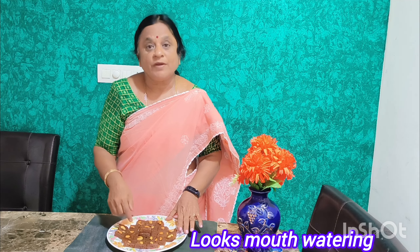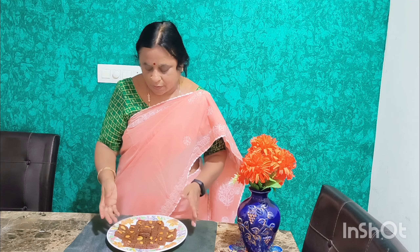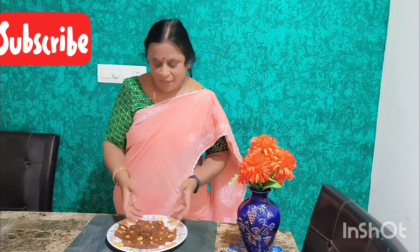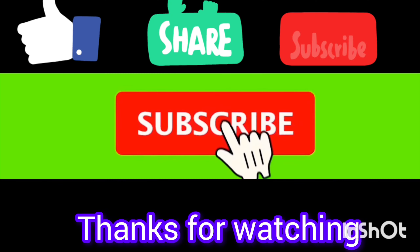Now you can try it and share the video with friends. We'll see the difference — that's very good. We'll see the video now. It's a very good video. Thank you!